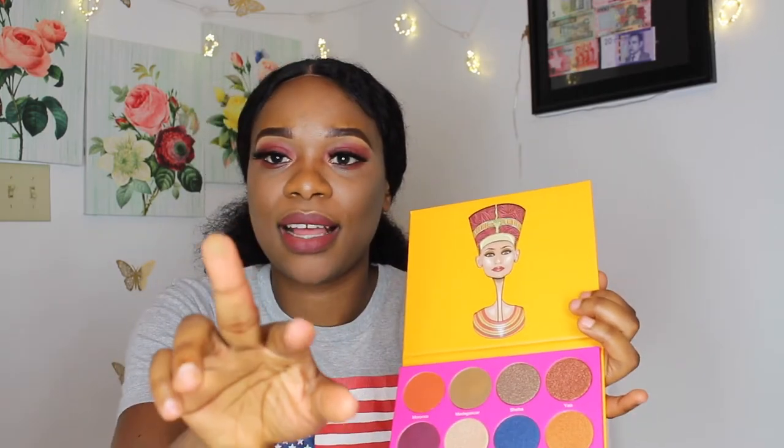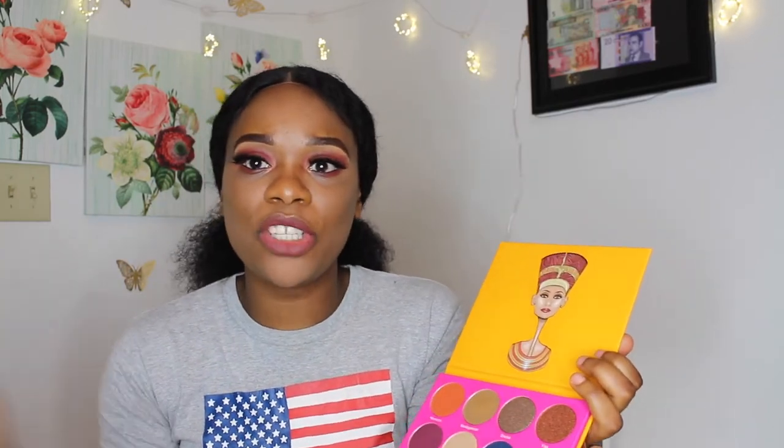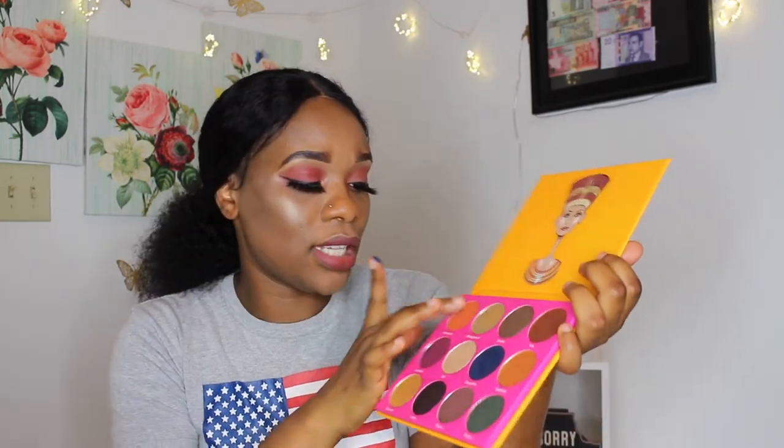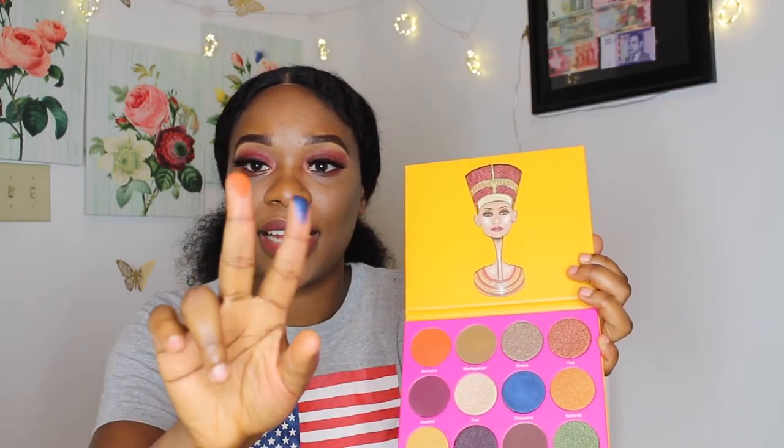I'm going to try Madagascar — look at that! The camera is not really doing justice to this palette but they all look great. This is Cleopatra — can you guys see how pigmented that is? This is the kind of palette you need for your eyes. This is Morocco right here, this is Madagascar, this is Morocco, and this is Egypt.